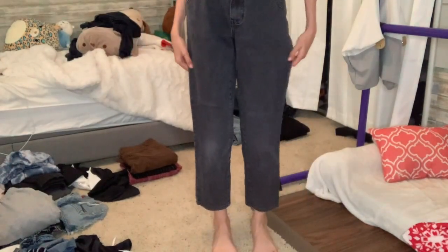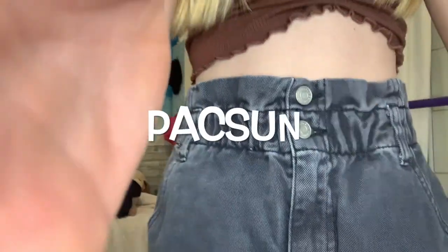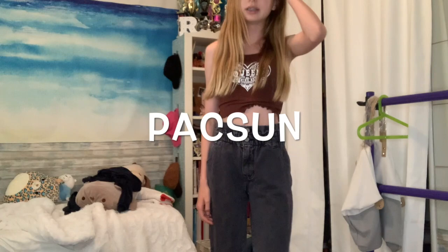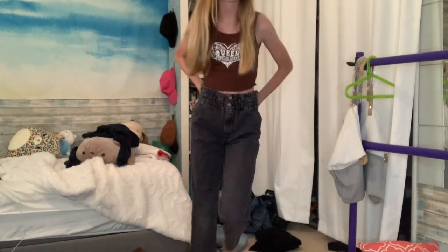Next we have these jeans and these are definitely going to be the first pair I'm getting rid of because look how short they are. They're a size 23 from Paxton - I guess I've just grown out of Paxton jeans because I used to be a 22 and now these are too small. I'm definitely going to be getting rid of these and probably selling them on Depop.